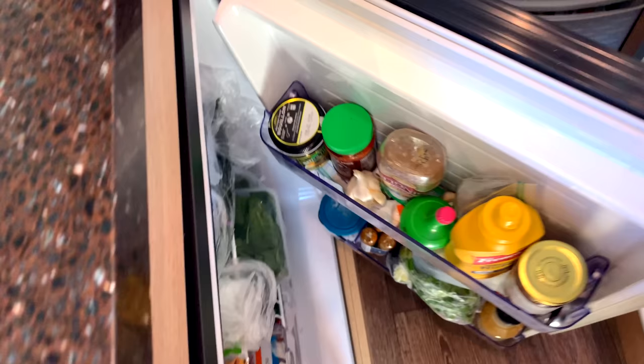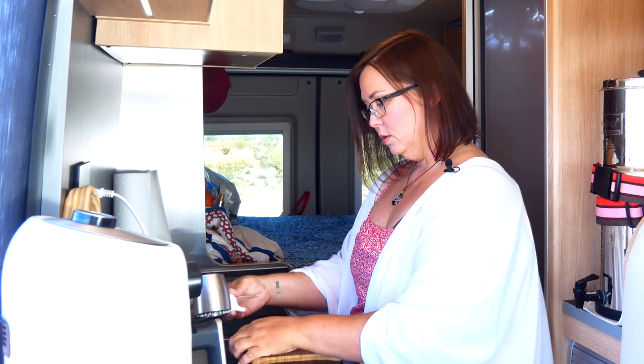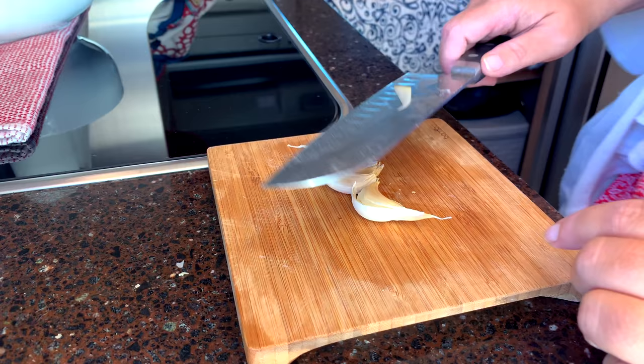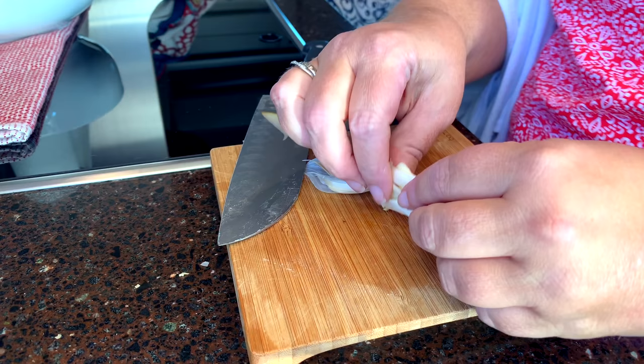I keep my garlic in the refrigerator — it keeps the garlic from rolling around all over the van when I'm driving. I think I'm going to do three cloves of garlic today. It's kind of a garlicky kind of day for some reason.